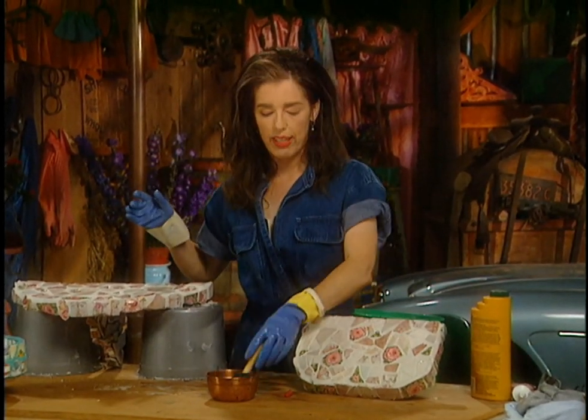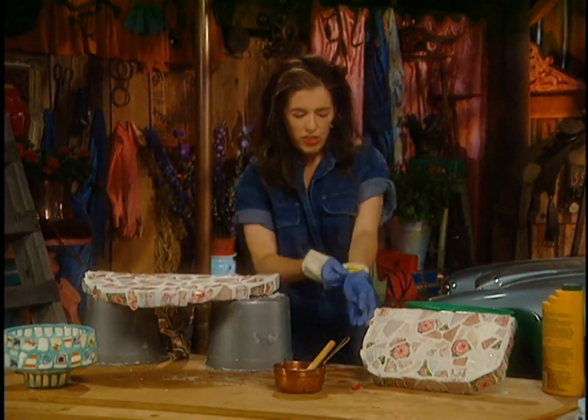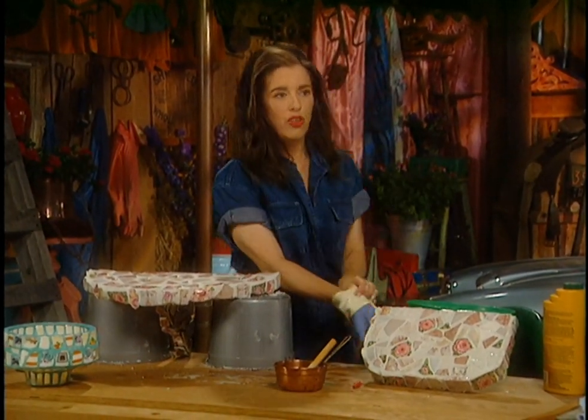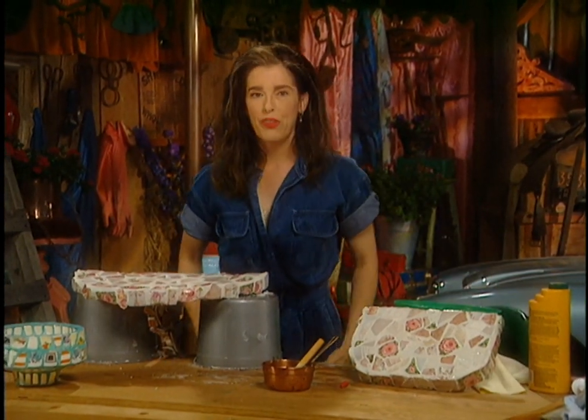So that's sealed. Mosaic is a lot of fun — just make sure that if you get any on you, you get it off right away because it really wrecks clothes.